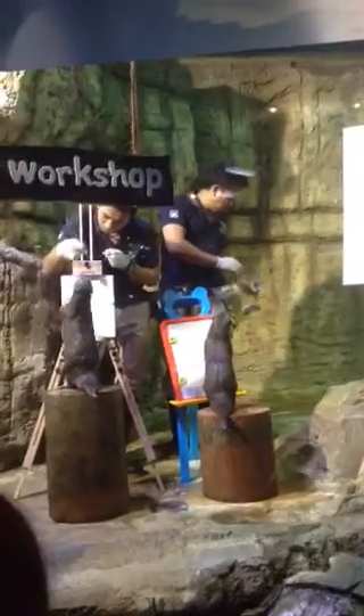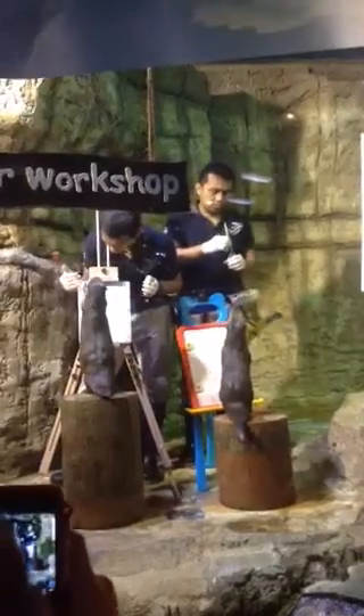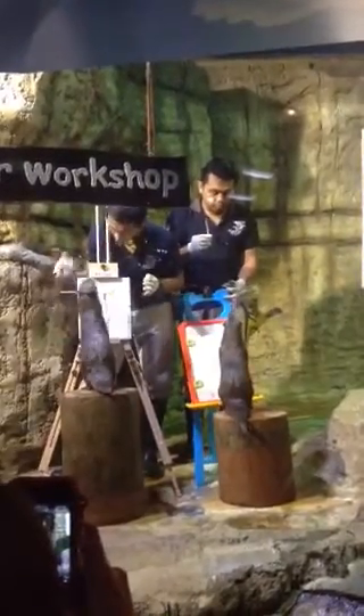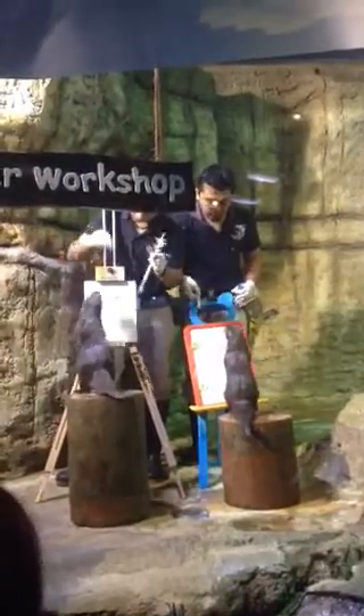Let's see how they will hold the brush using their paws. And then after that, we'll apply pressure and do the paint onto the whiteboard, or onto the easel.